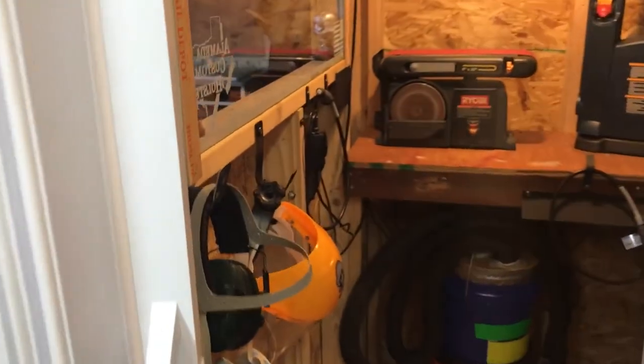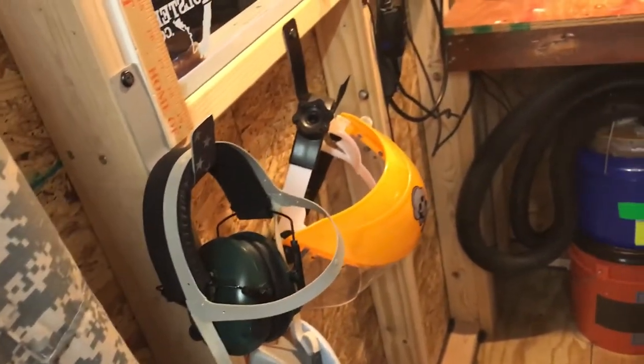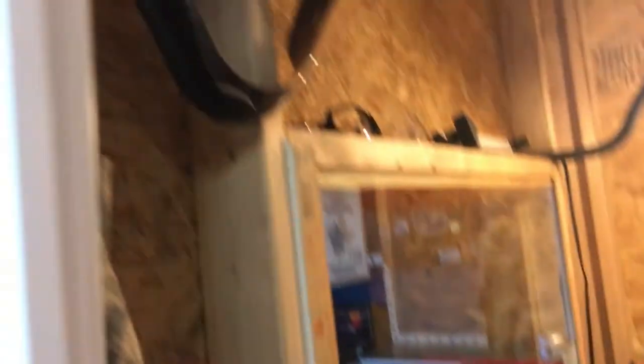When you come in, the first thing you're going to do: respirator, hearing protection if you want, definitely a face shield. I've got a full face shield right there, and right over here I've got an apron, because you're going to find out how dirty you can get.